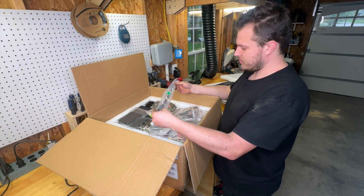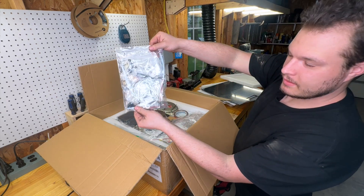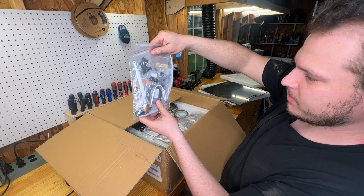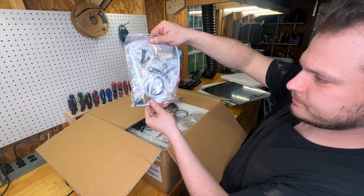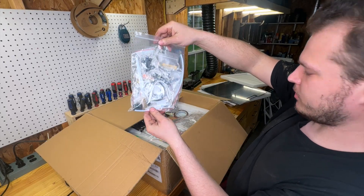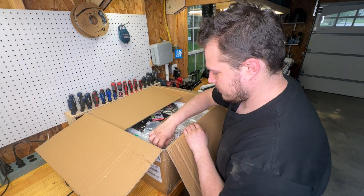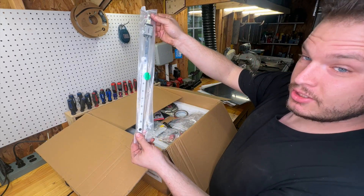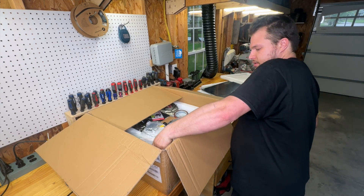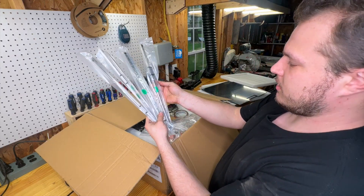I got the 350mm version of the Voron. We've got a heater cartridge, a bit of extra belt material, strain relief for a cable, different brushes, magnets, hardware, and some belts. There's also a linear rail that has passed QC, which is pretty good.